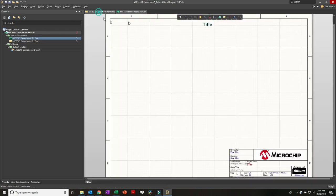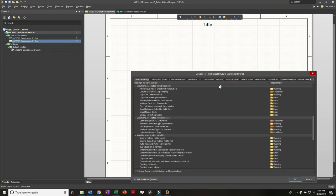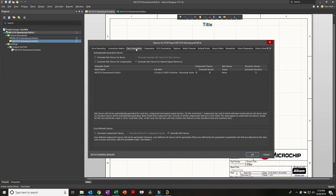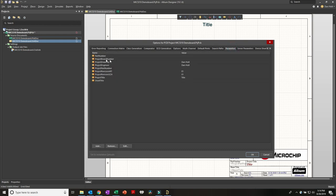Jumping back to the schematic, step one is to notice the project title is missing some things. Go to Project > Project Options. Under Class Generation, turn off the Generate Rooms function - that's just annoying later when we generate the PCB. Under Parameters, we have the types of information that show up in our PCB and schematic templates: part number, project number, who drew it. In the title field I'll type '2010 Demo Board'.